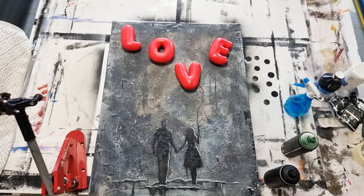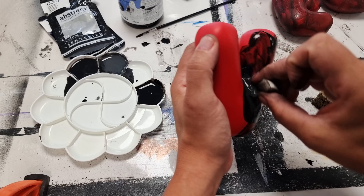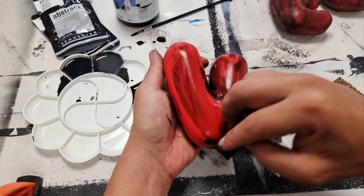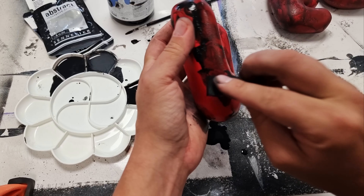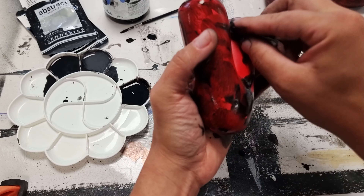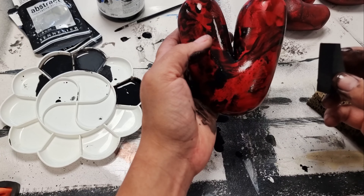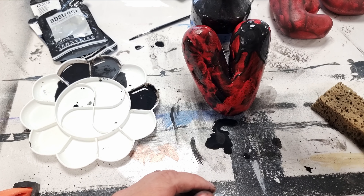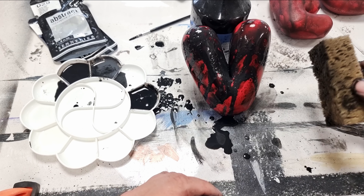This is the placement I'm going for. Now we can start weathering the letters to make them dirty and fit into the dark-themed canvas. I start with black acrylic diluted with water and work it into the letters to make them look really dirty. Then I squeeze black color from a sponge on top of the letters to create a drip flow effect and make them stand out more.